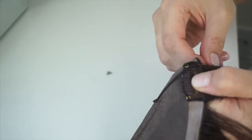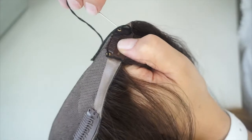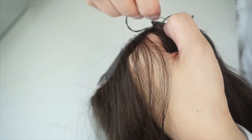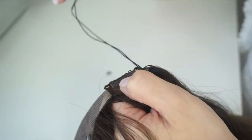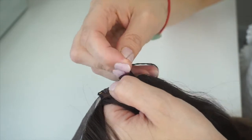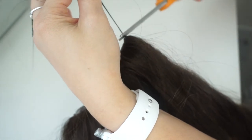And then to finish it off, you just loop the needle through that last loop and that is it — you're pretty much done. Loop it through, finish it off, cut the thread, and that's it.